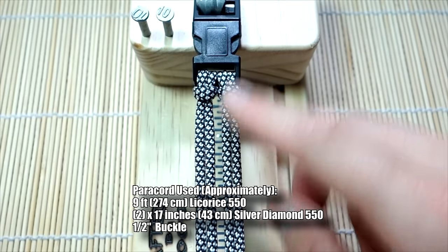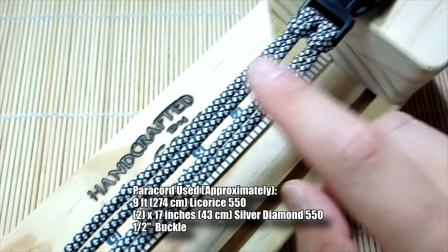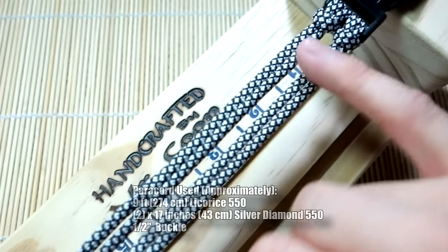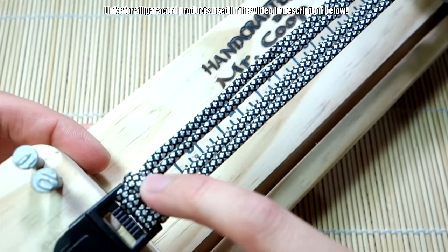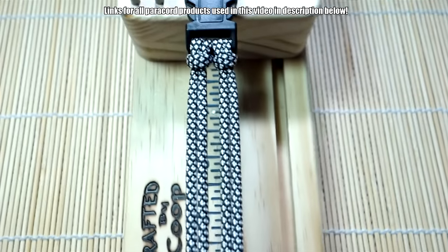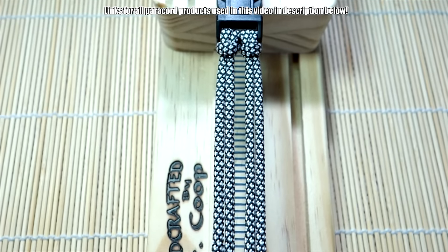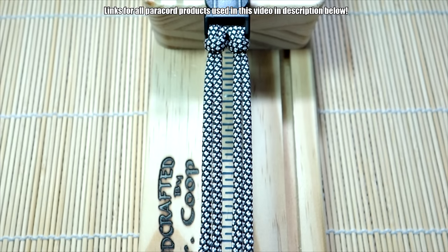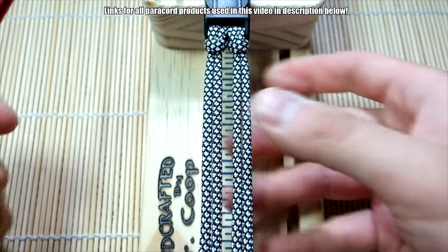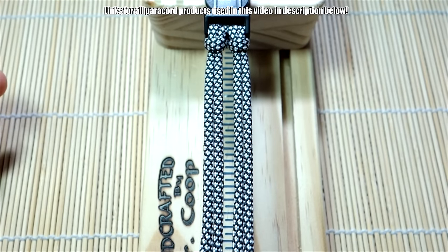I've got my paracord ready — two single cow hitch strands, so these are not connected. Cow hitch here, cow hitch here — that's one strand of paracord, and then another strand with one cow hitch here and one here. These are separate, but you can do them linked together if you want. I'll put both tutorials on how to do a four-strand core like this in the description. I'm working with the color licorice — this is silver diamonds — and I've got it on a fid.